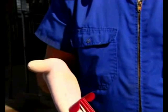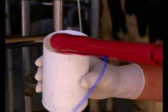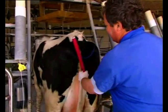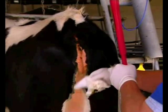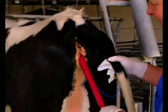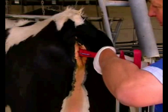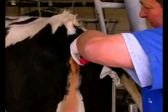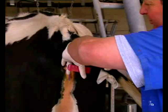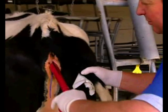The handle is conveniently designed to act as a scraper and a hook. To insert Q-mate, apply veterinary lubricant to the tip of the applicator. Wipe the vulva with a paper towel. Insert the applicator through the vulva lips in an upward and forward motion, turning the applicator into the horizontal position and guiding it well forward into the anterior vagina. Push the plunger to release the Q-mate, then withdraw the applicator.